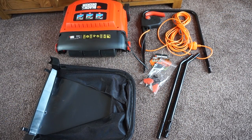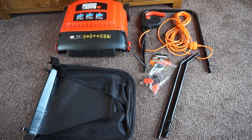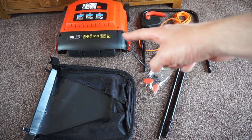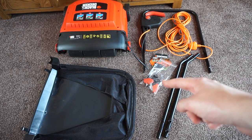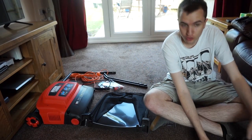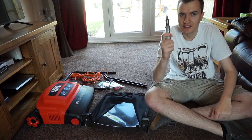So here's all the stuff that comes in the box: the rake itself, the container that catches all the stuff that it rakes out, extensions for the handle, the handle itself with the cable which is attached to the main raker, and some bolts and screws for fitting it all together. You're going to need a screwdriver for the screws.